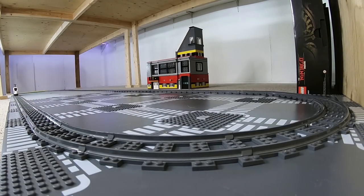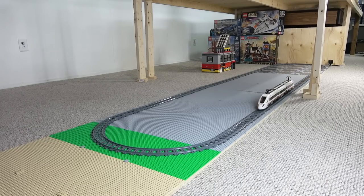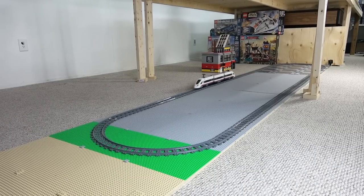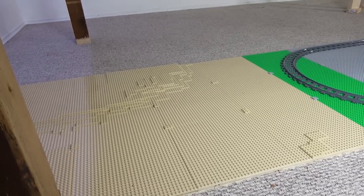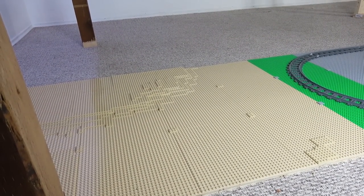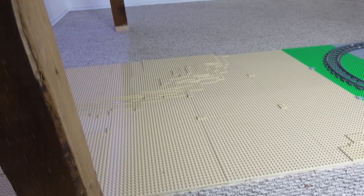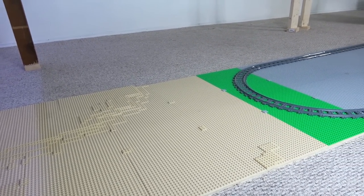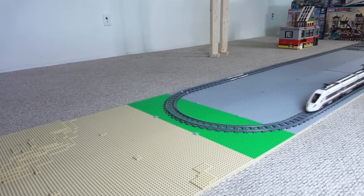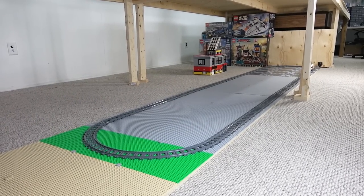I'm just sitting here trying to brew some ideas. I've laid out some different colored base plates — starting with sand-colored base plates, because this area is right underneath the ocean. So I will be making an underwater area here, with an underwater scene featuring the Silent Mary Pirates of the Caribbean ship as a sort of capsized ship.